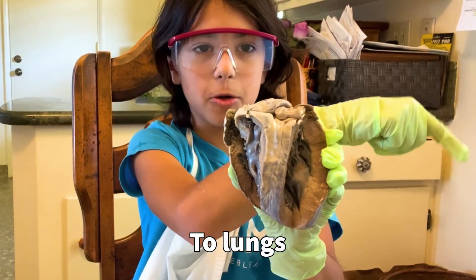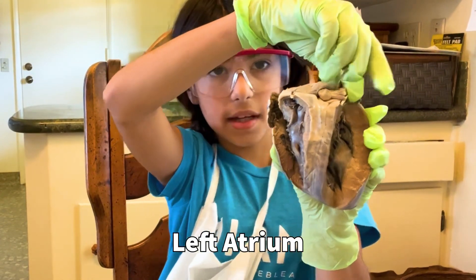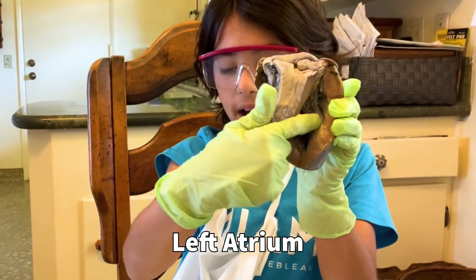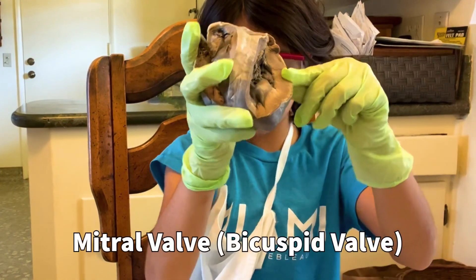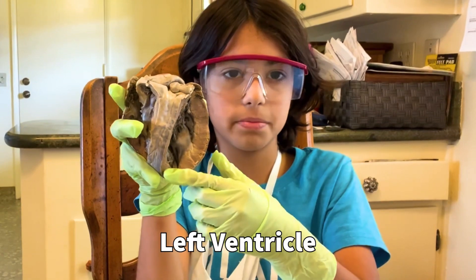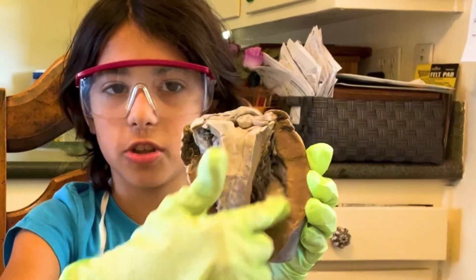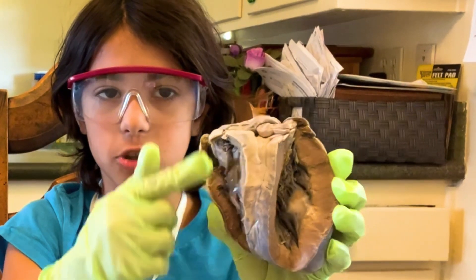Then from the lungs, it goes to the left atrium. Then it comes down to the mitral valve, then it comes down to the left ventricle. And then look at how thick the left ventricle is compared to the right ventricle.